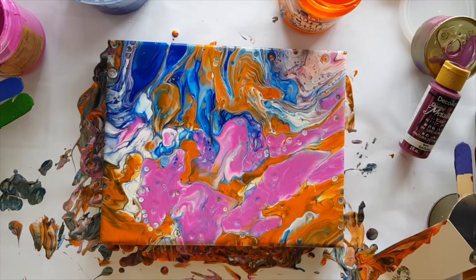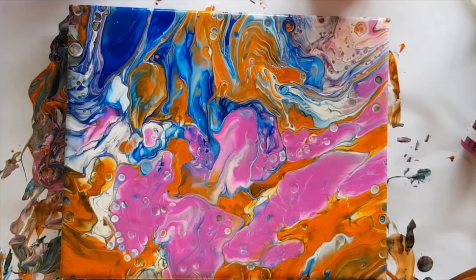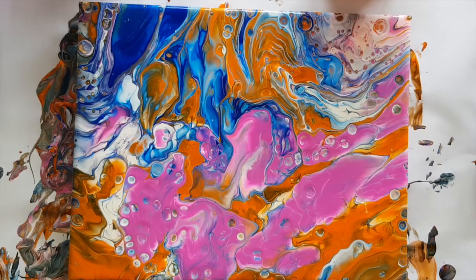I think we have enough paint. I'm going to remove the grater now — ready to see it all in its glory? That's bizarrely cool! Let me get these sticks out of the way and dampen up the sides so the paint can run.